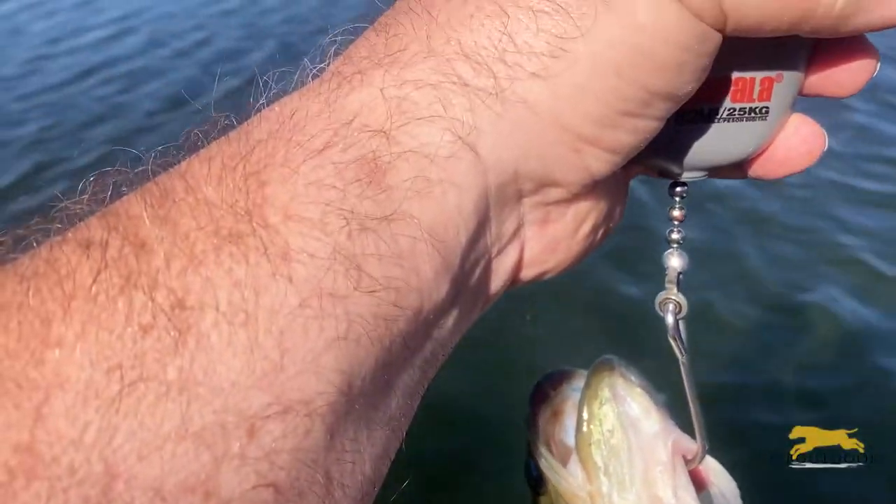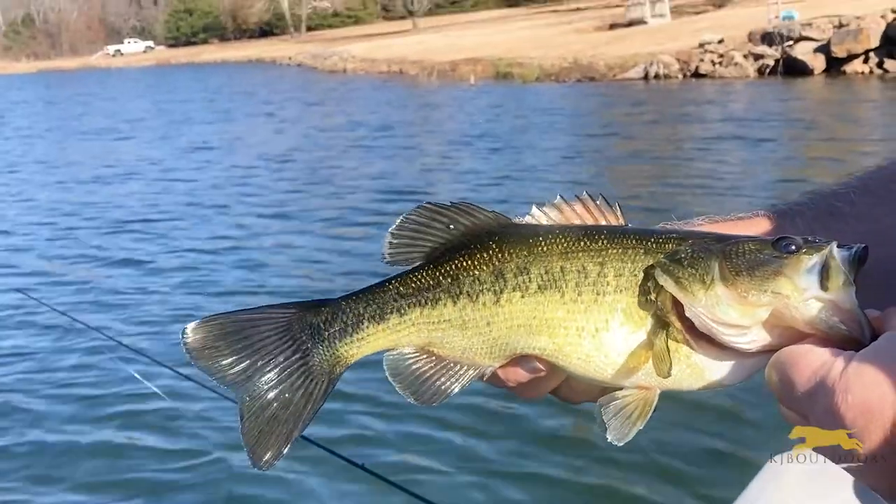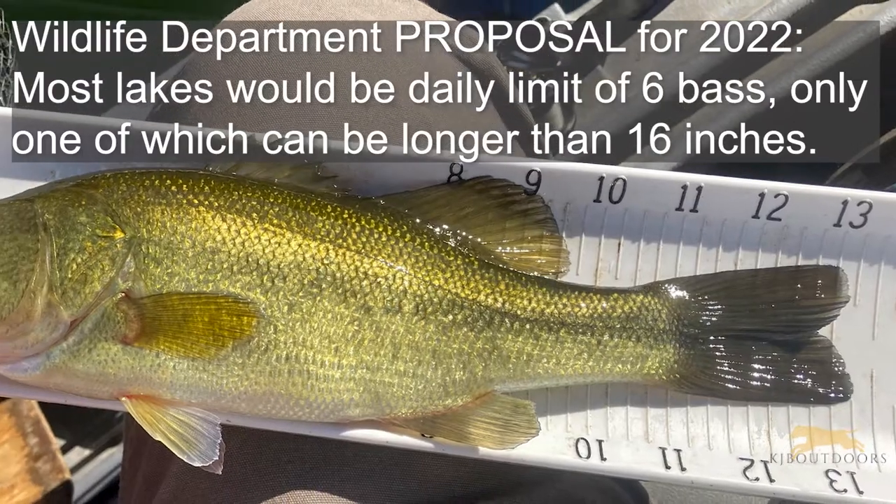This little guy, he's 12 and a half inches. This is a good example of the kind of fish the wildlife department wants us to keep. It's 14 inches — in the realm under 16 inches. Keep it, take it home, fillet it, eat it.